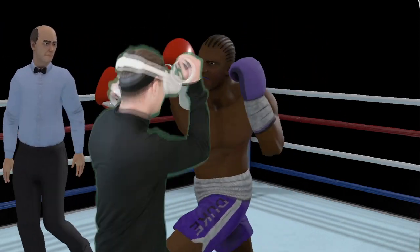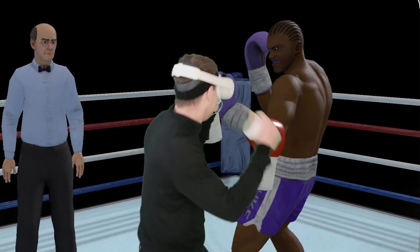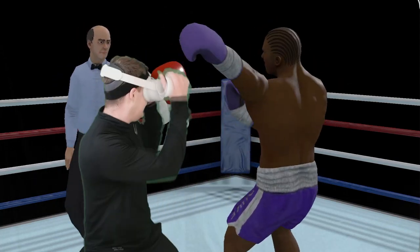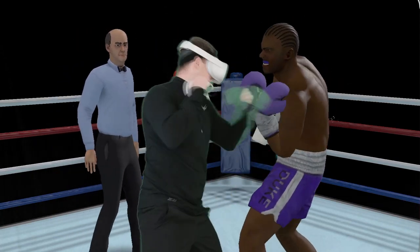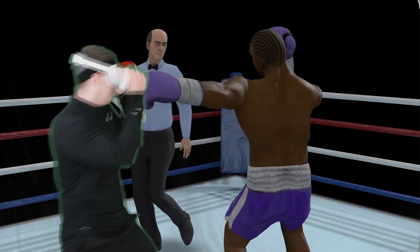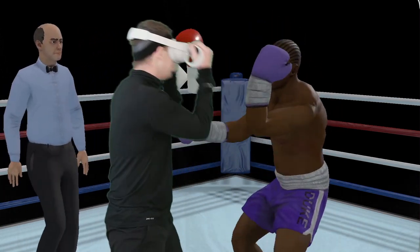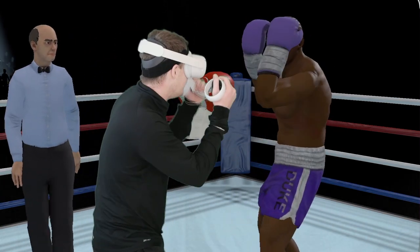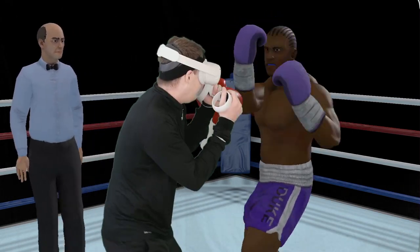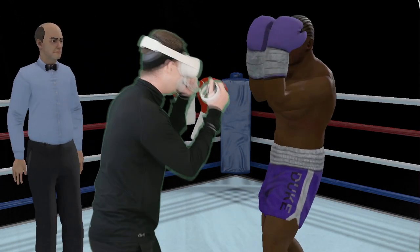We did some good damage, so I had time and stepped in for some follow-ups. It's always important to keep your guard up in the direction you're moving when you're leaning one way or another. Just keep your guard up in general.